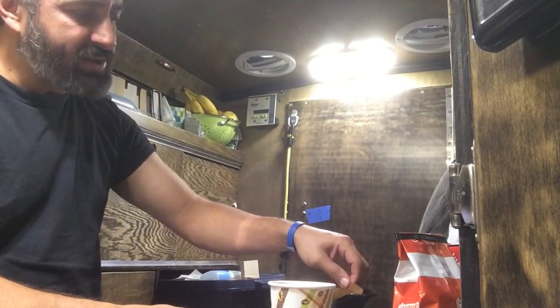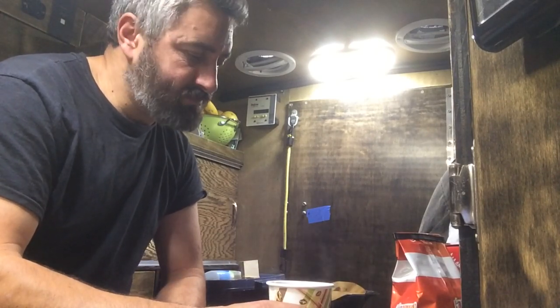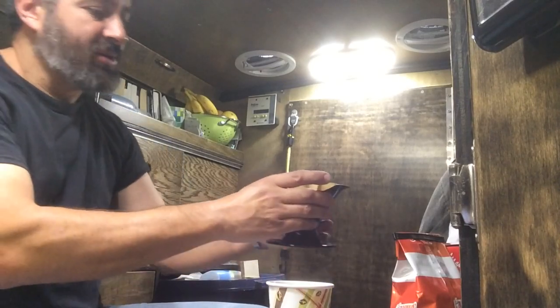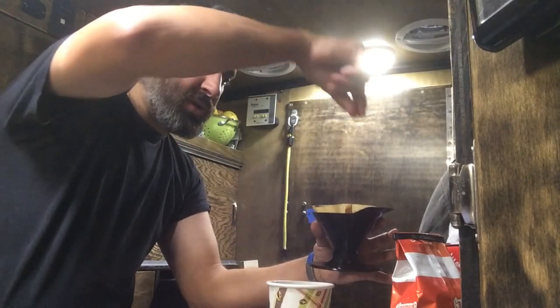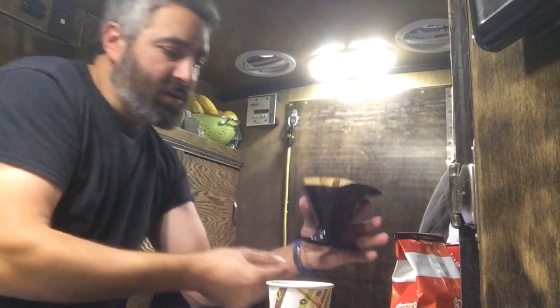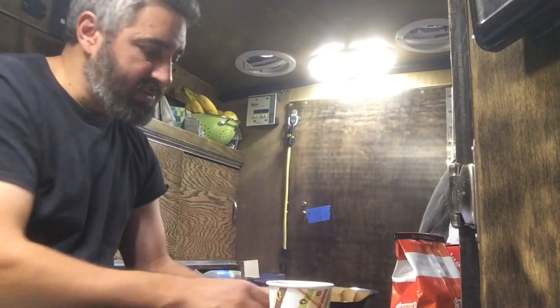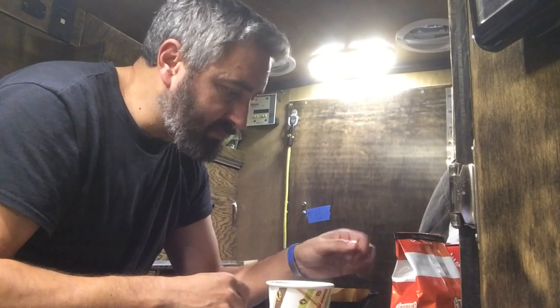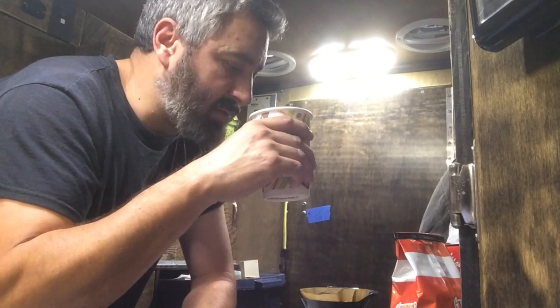Well, it makes a fast cup of coffee. This is basically the same process as a coffee machine — it heats up the water, boils it, and drips it on top of your filter and coffee, then it drips down. So this is the same process, maybe just a little bit faster.